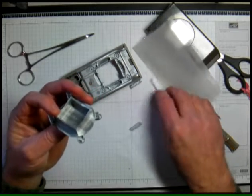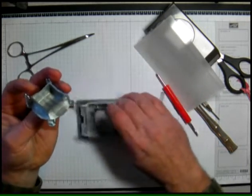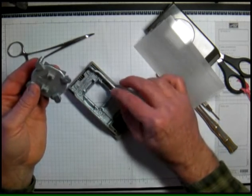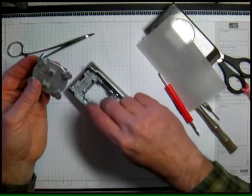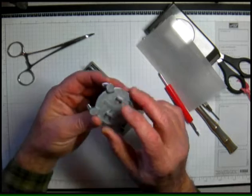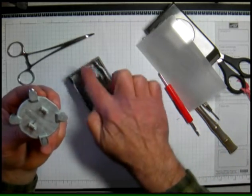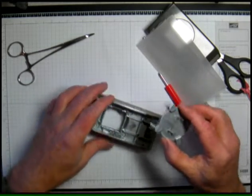Sometimes the springs fall off and you can't get them to stay on, so go ahead and put them back on first. Notice I've got my arrow here, so I'm going to make sure the arrow goes toward the hinge end. I'm going to set that back in there carefully.